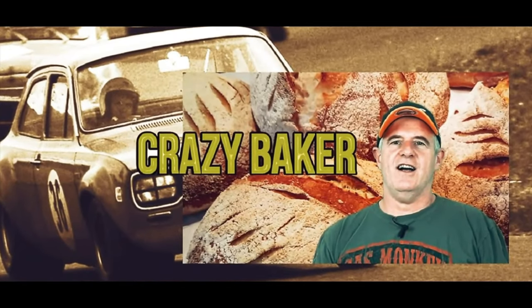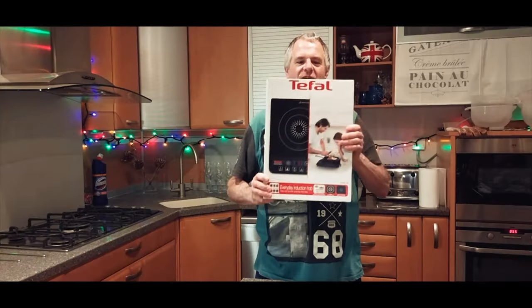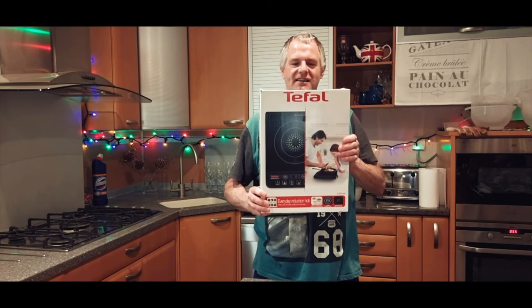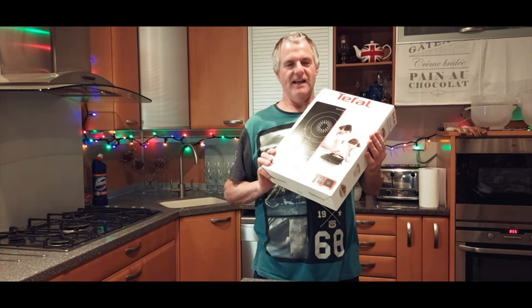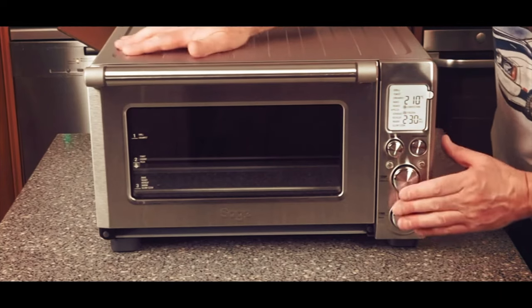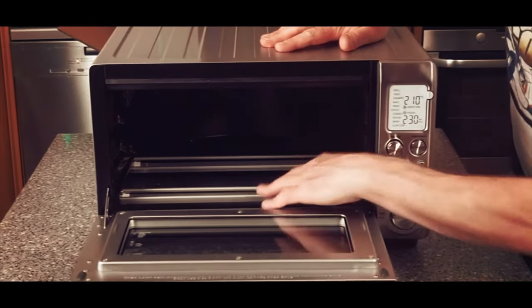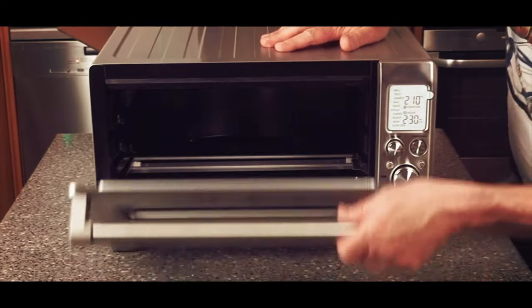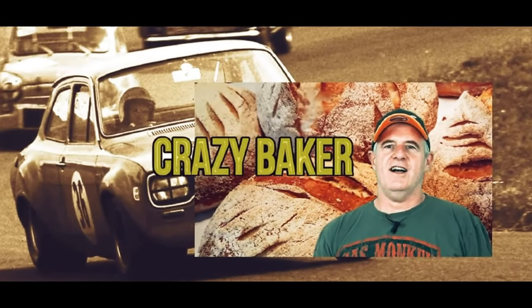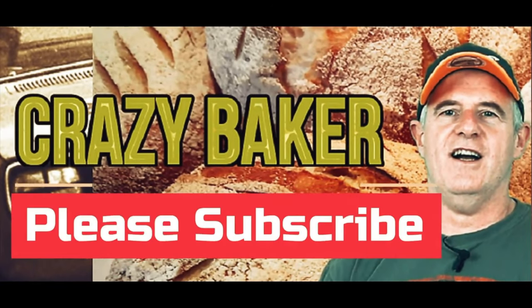This is the Crazy Baker channel — Baking, Lifestyle, Recipes, Reviews. I am the Crazy Baker. Please subscribe and please share. Laters.